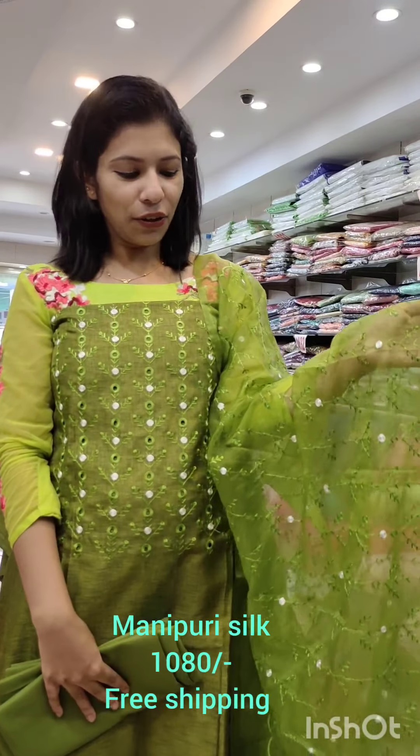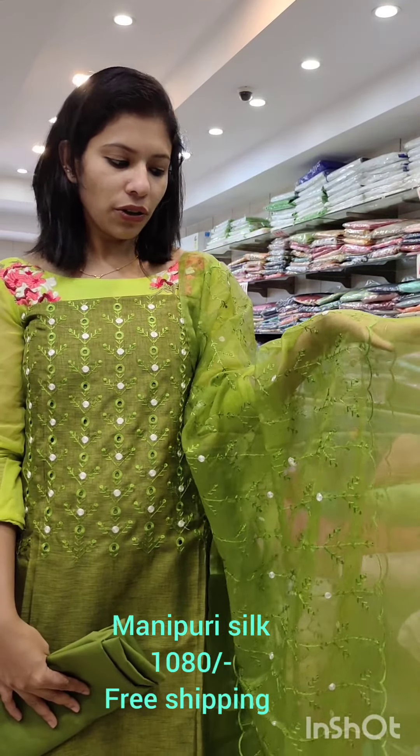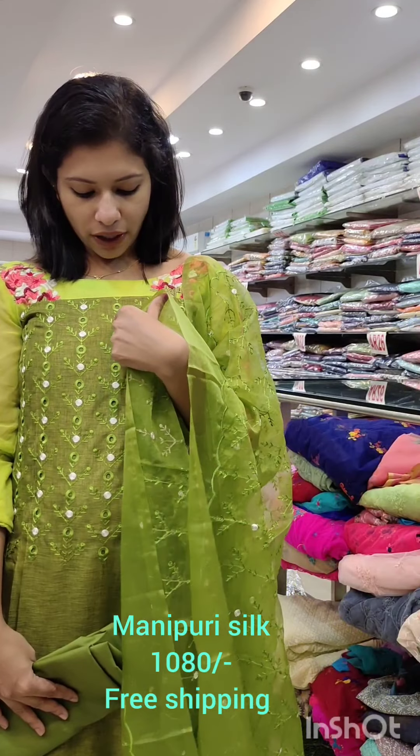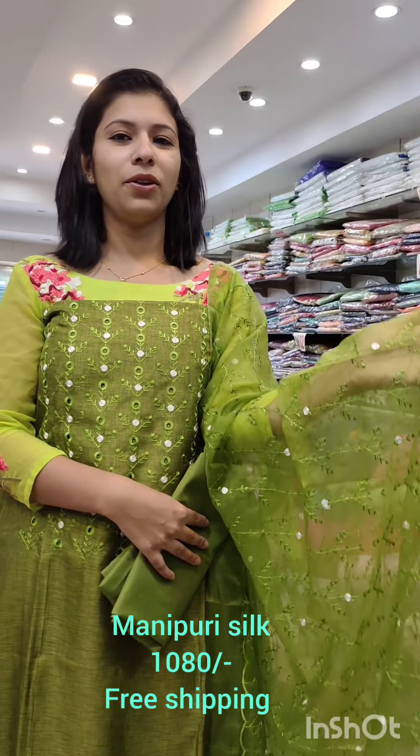This is a green shade. This is a dark shade. This is a medium level color. This is a tone-to-tone shade. This is an off-white shade. This is a full embroidery. This is a full embroidery catalog.